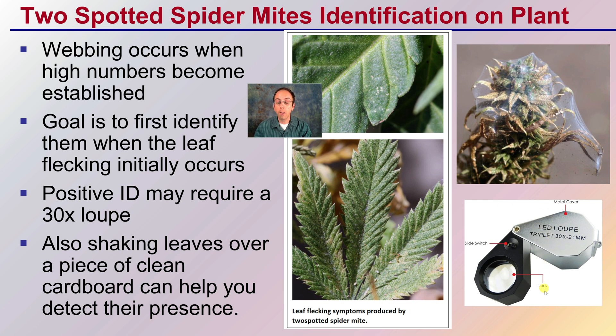A lens with an LED is even better, because it allows you to shine a bright light onto a small area to make visual identification of the plants much, much easier. You can also shake the leaves over a piece of clean cardboard to help detect their presence, because they will be knocked off and land on the cardboard. When they become well-established, you get this clear marking of the leaf surface — that leaf flecking — along with webbing. This is an advanced stage; at much lower numbers, the web will be much thinner, and the water mist will help you visualize that.